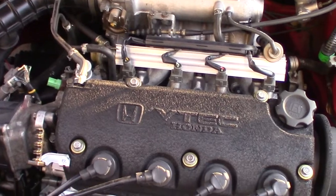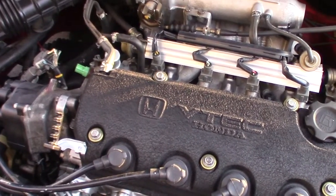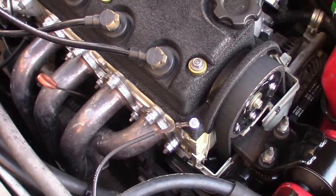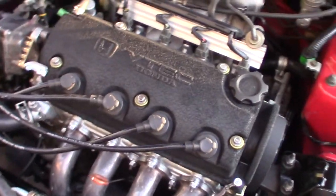This video is about the mini-me swap concerning a D15 B7 bottom end and a D16 Z6 head. So if you're doing that project, this is probably going to be a useful video for you. Why should you do this swap? It's going to add some pep to your car. It's not going to be a crazy amount of power because you are using off-the-shelf, reliable Honda parts.